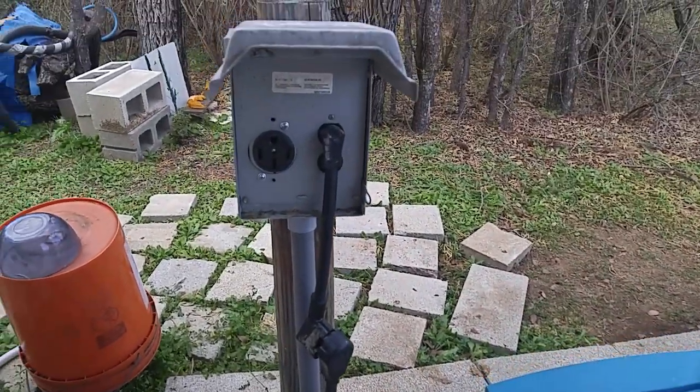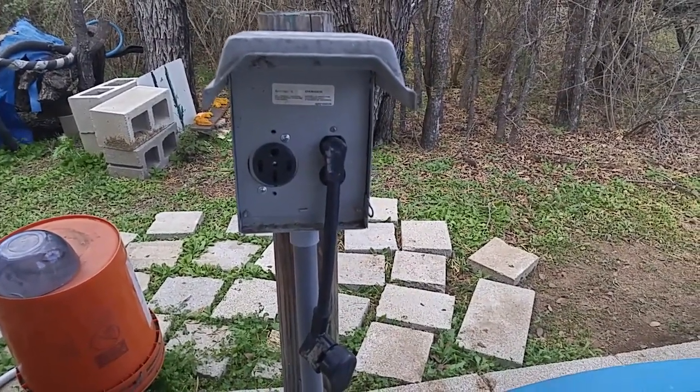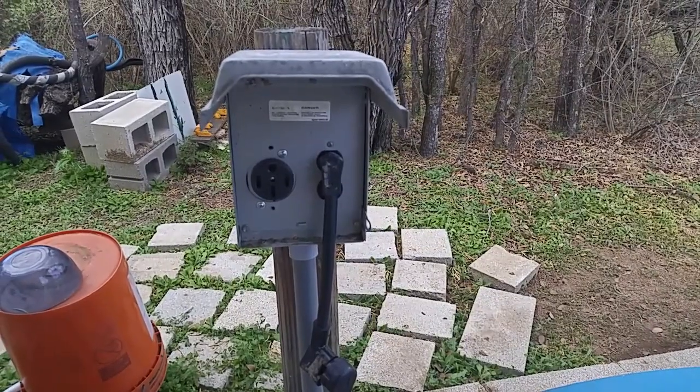Drink plenty of water. Take deep breaths. Stretch. Walk. Keep your health, because if you don't have your health, you're not going to want to go camping anyway. So again, enjoy your life one day at a time. Adios, amigos.